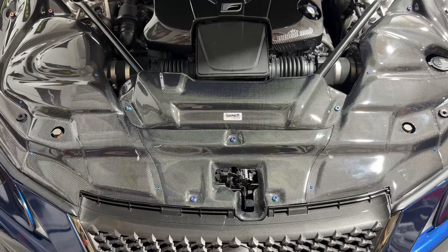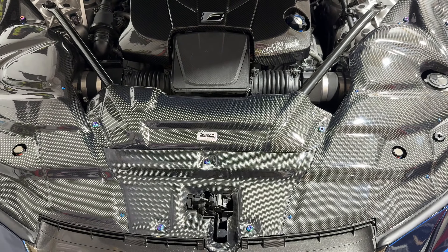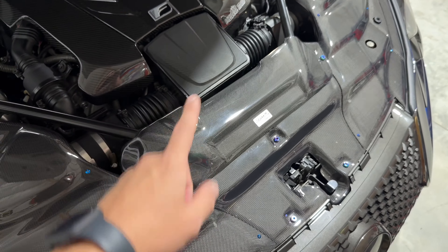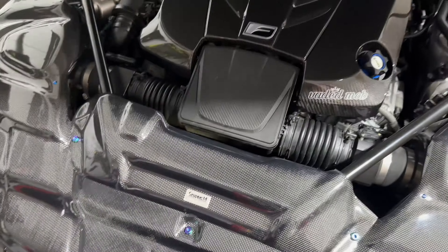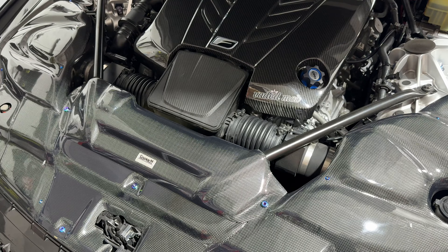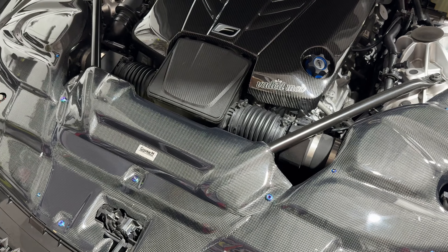What I'm doing today is getting a custom made air chamber for my intake system. This is the factory intake chamber. There's only one aftermarket chamber out there and I want to do something different. My friend Jake over at Fish Fab is going to make me a custom titanium one. So I'm going to take this off and mail it to him so he can get all the dimensions, and hopefully we get something going soon.